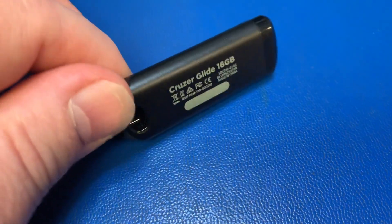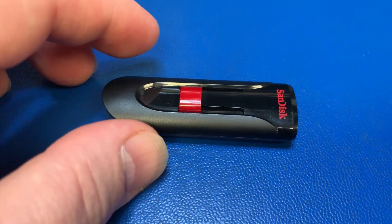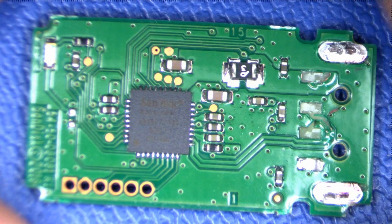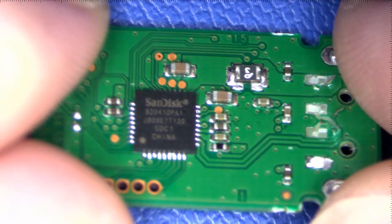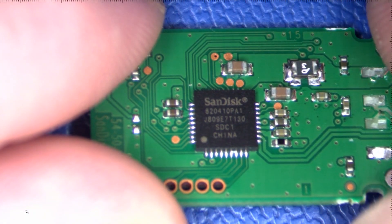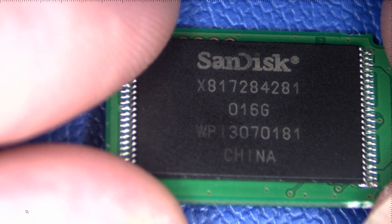Hi, this is John with FixItPlanet. Today we're going to rescue some data off of this Cruiser Glide 16 gigabyte thumb drive, flash drive, USB drive — whatever you want to call it. The tip on the end, the port connector, actually snapped off inside the computer and broke off both anchors and ripped the pads off of three out of four pads. This is pretty common — I get these a lot — and we're going to use a very simple process to recover the data off of this drive.